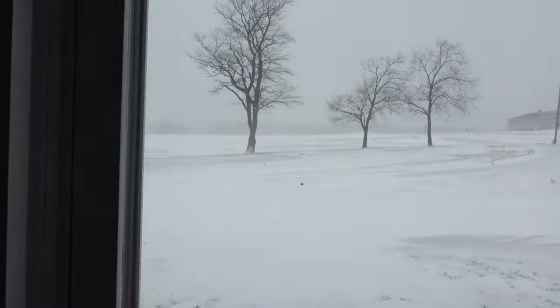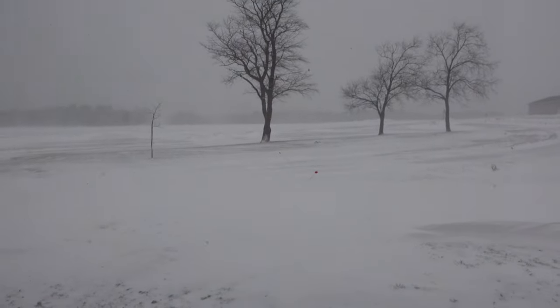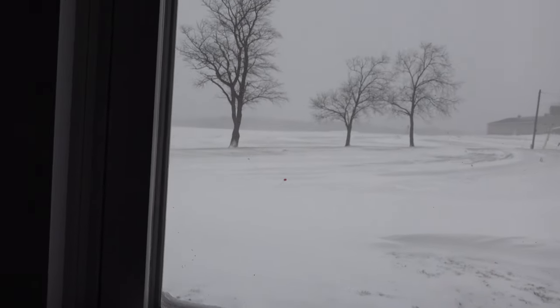Welcome back everybody. Unfortunately, it's like an absolute blizzard outside. I was planning on doing some shed hunting this weekend, but all my plans are pretty much screwed. We got a bunch of snow and it's super windy and blowy, but I figured I'd take this opportunity to show you something.